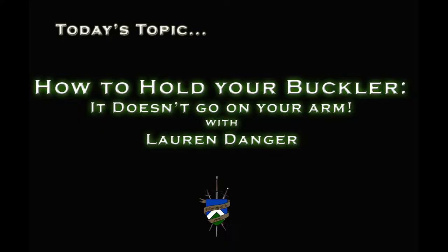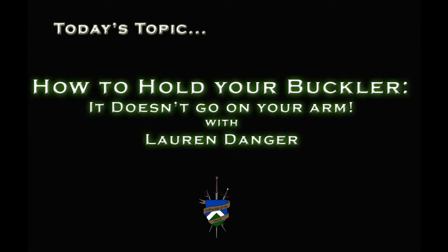Point your thumb and move your wrist. When using a buckler, I must insist. You hold it firm but not too tight. Don't strap it to the arm because that ain't right.